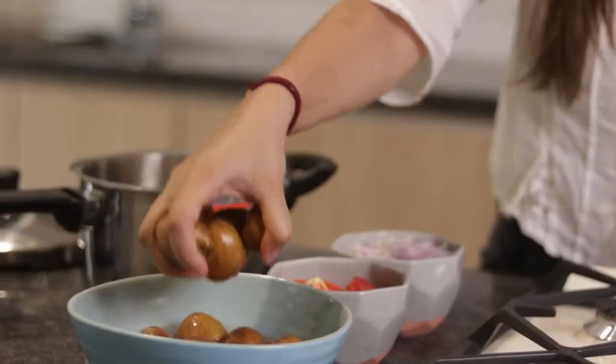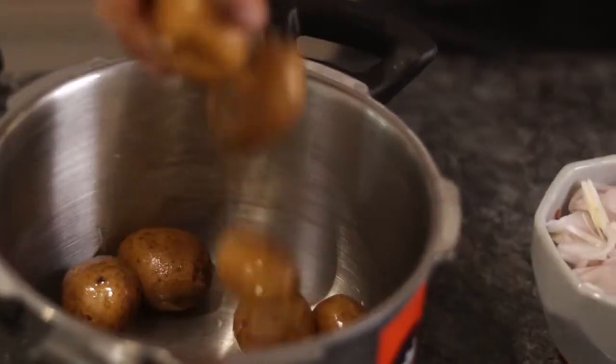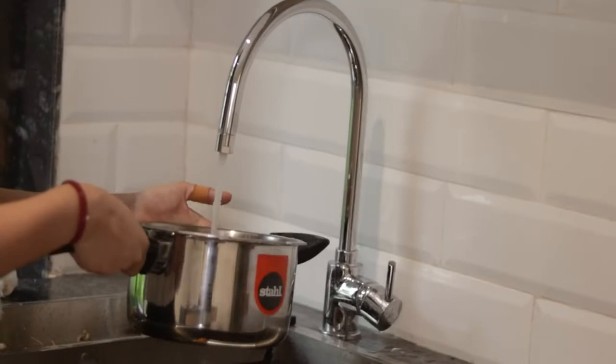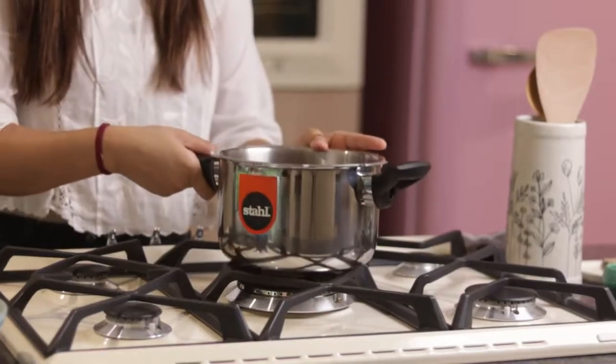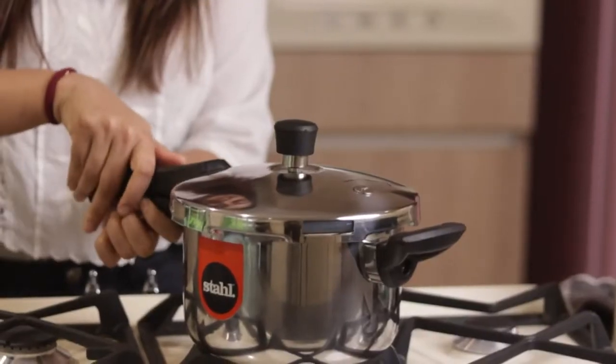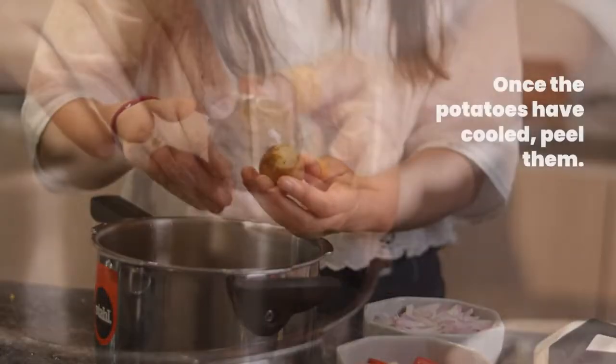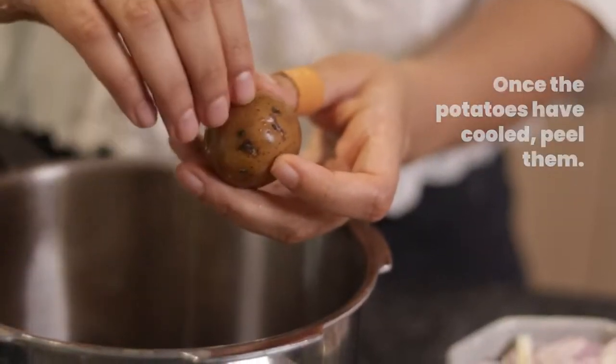Open your pressure cooker and add little baby potatoes. You can also make it with normal regular size potatoes. Just cut and put them in the pressure cooker — we will add water to the lid. In the pressure cooker, the alu will be prepared very quickly. Then we will peel them a little bit.